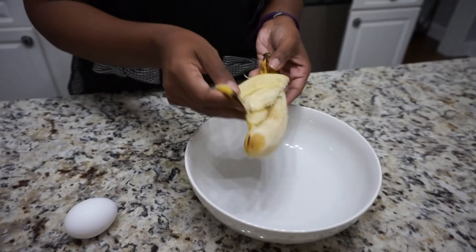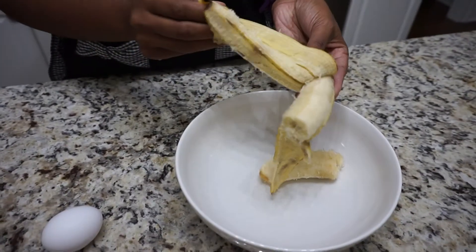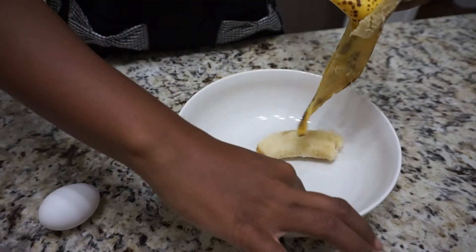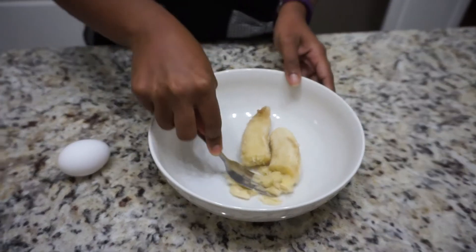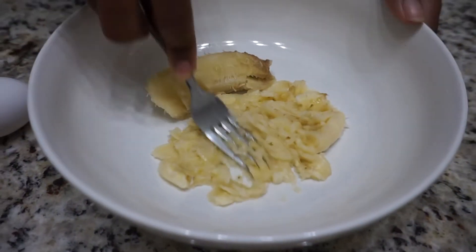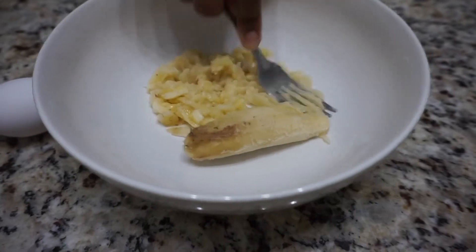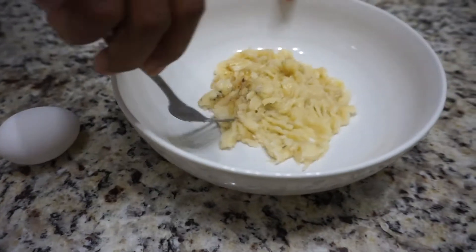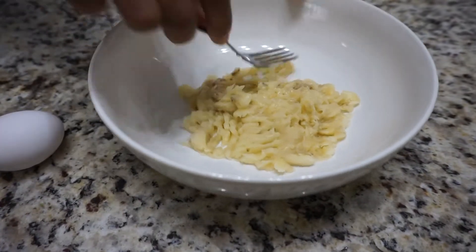You're going to take your banana, peel it, and put it into a medium-sized bowl. Then with a fork you want to mash the banana and make sure that it is really fully smushed. Since it's going to be really ripe, it's going to do that very easily — just mash it all the way up until it's completely mushy.